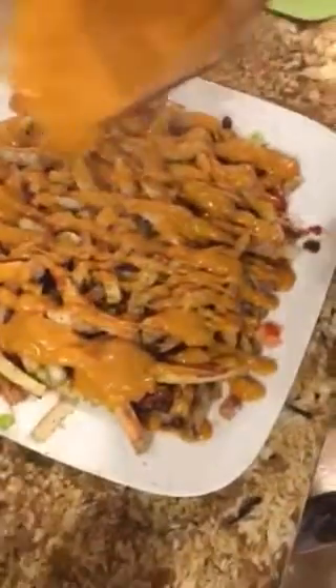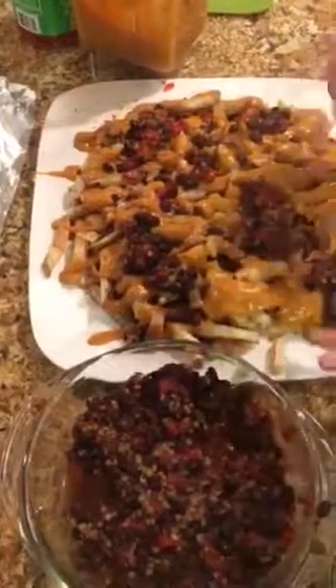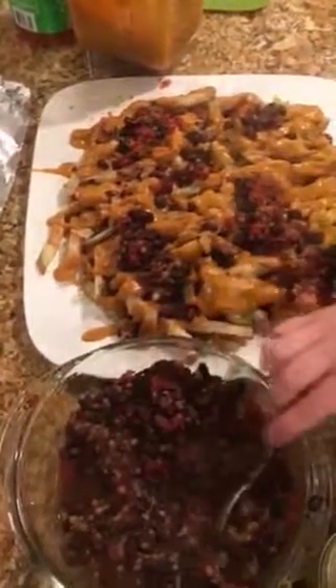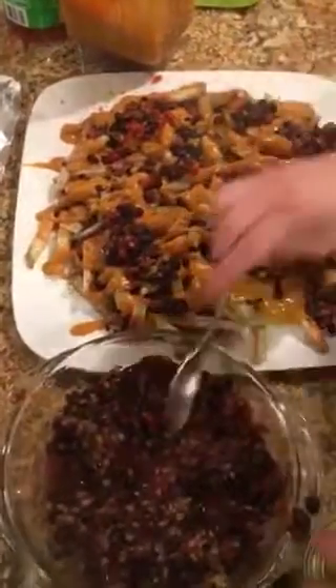Cheese, now chili. We'll do a little bit of salsa and onions and avocado, and we are ready to eat.